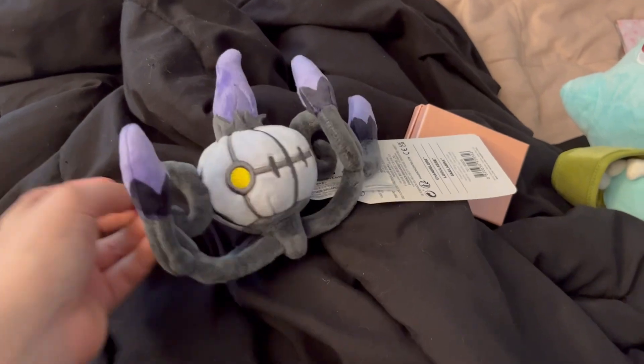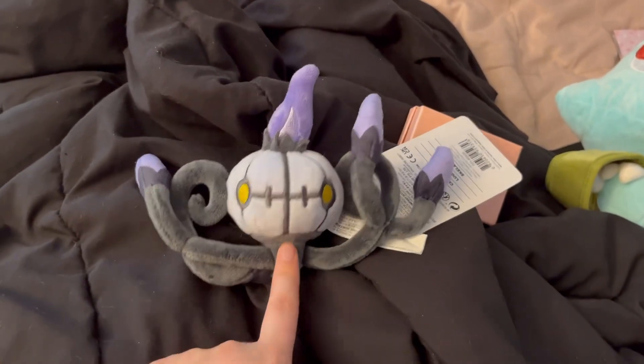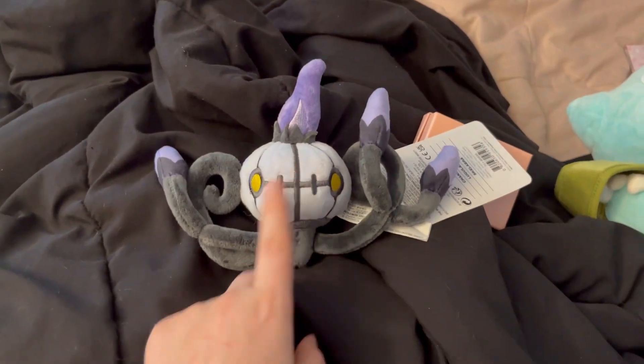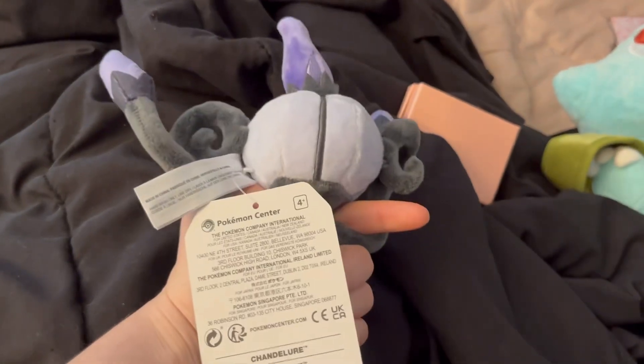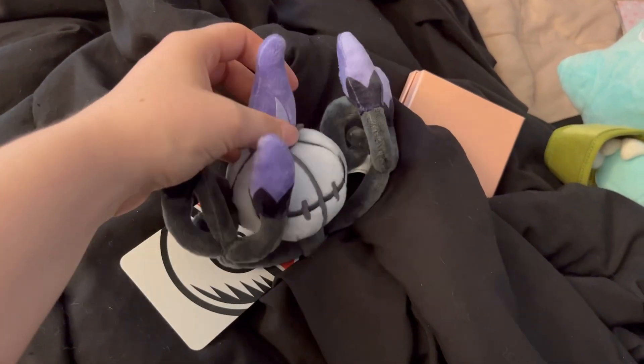Just doing a tiny little review on the chandelier. I only wanted chandelier because I just started maining him in Pokemon Unite. Once Lampent comes back into stock, I'll probably get that as well. Very cute, very wiggly. I don't really have a problem with this plush at all.